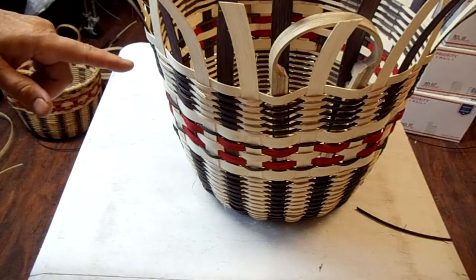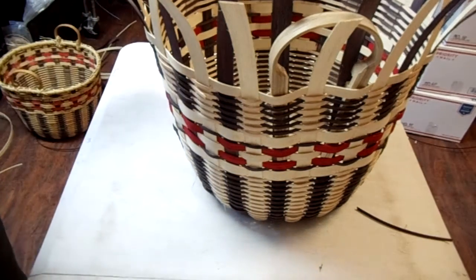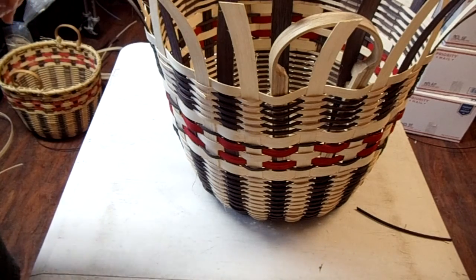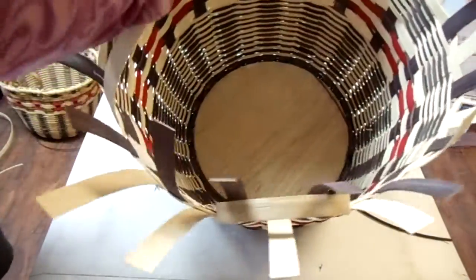So that's the reason for that. And I want to talk to you about how I put these handles in and how I'm going to change it. Somebody had asked me, Jill, how come you put the handles on the inside versus the outside of the basket? So this one is on the outside, and this one is on the inside.